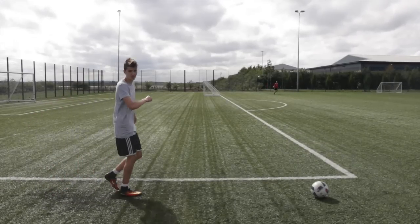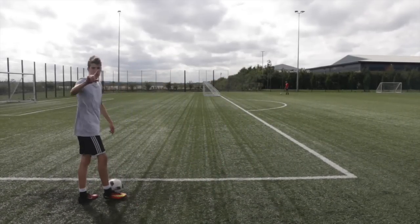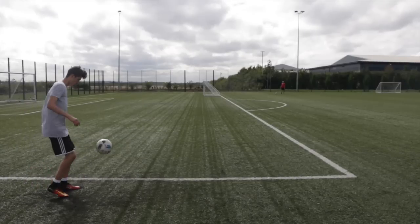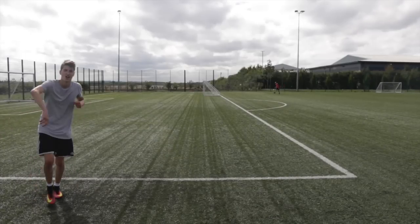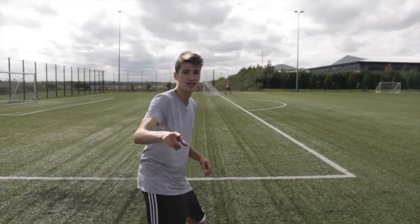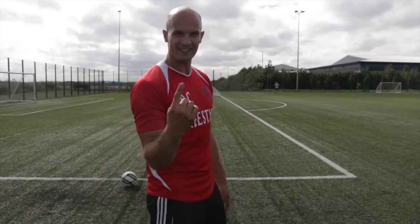Not so good. Three points. Six points overall. I'm happy with that. Kieran's on six points after his final go. I'm on four currently, so I only need one of these to win.